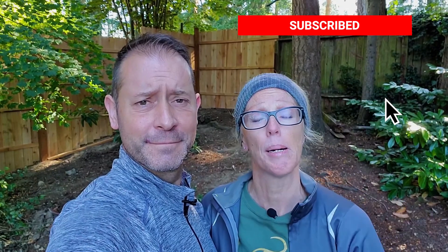Hi everybody, Shawn and Allison here from Spoken Garden. Happy Saturday to you, hope your weekend is off to a great start. This is day 124 of the Quarantine Gardeners. We're the Quarantine Gardeners and this is our daily video log of us accomplishing projects around our garden while under quarantine. Thank you for watching — if you haven't already subscribed, go ahead and hit that button down below so you don't miss out on our daily videos.